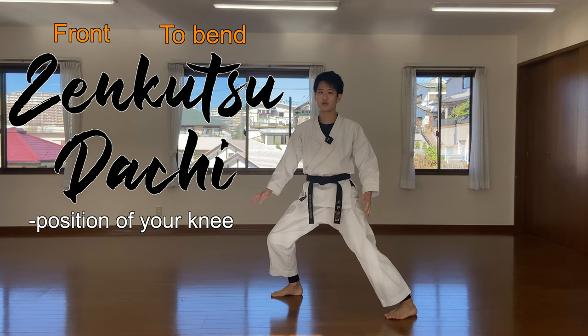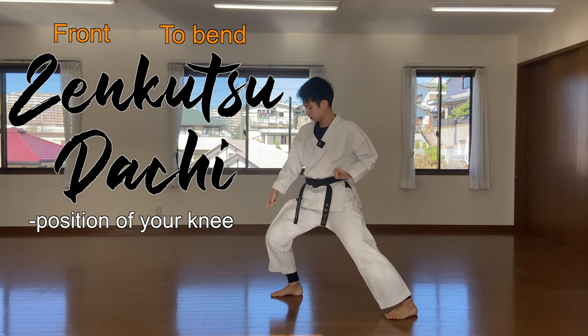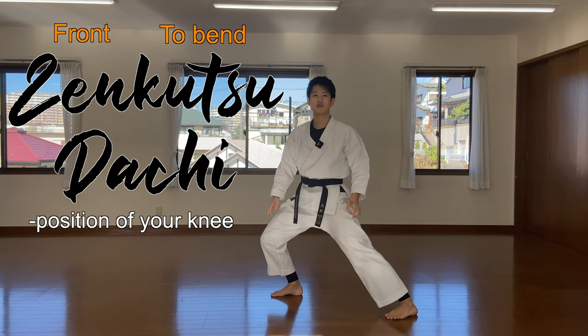Make sure when you do the kihon, especially when you go to the hanmi position, your knee tends to back off. So make sure you keep it here when you punch.